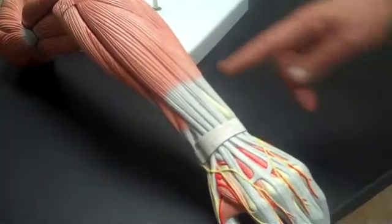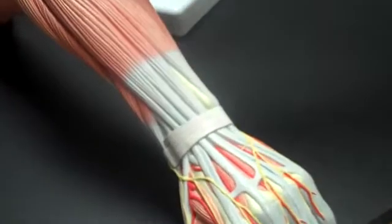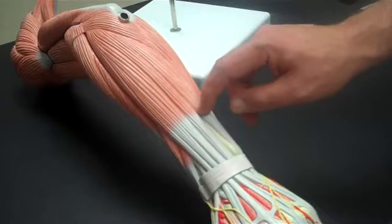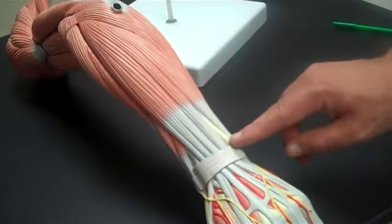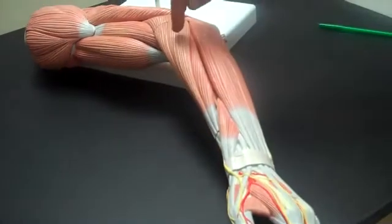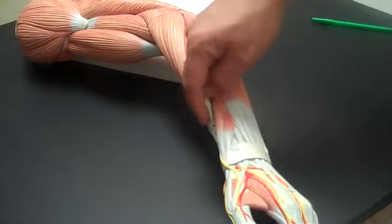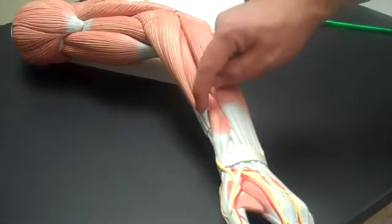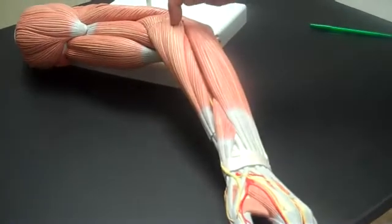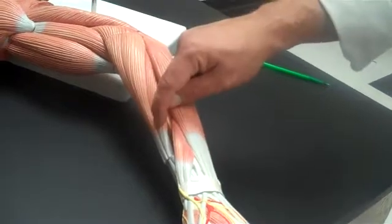We have the extensor carpi ulnaris right here, goes through here. Then we have the extensor carpi radialis longus right here. The brevis is the shorter one next to it. So remember, the brachioradialis is here, the extensor carpi radialis longus is here, the brevis is here.